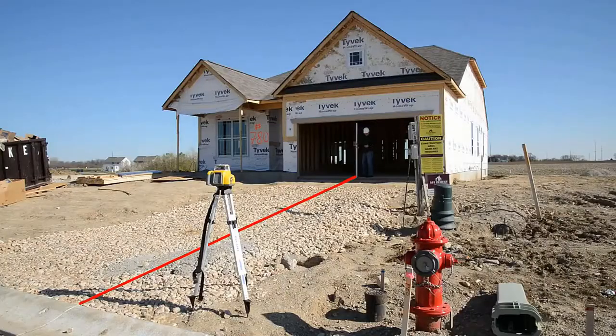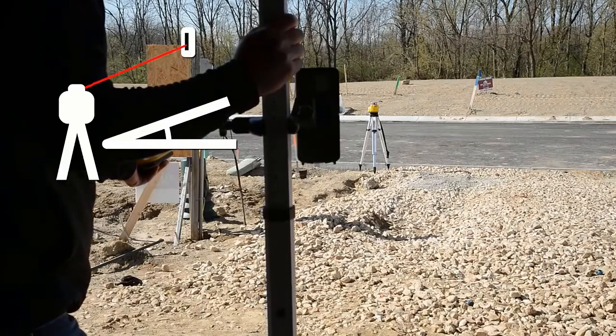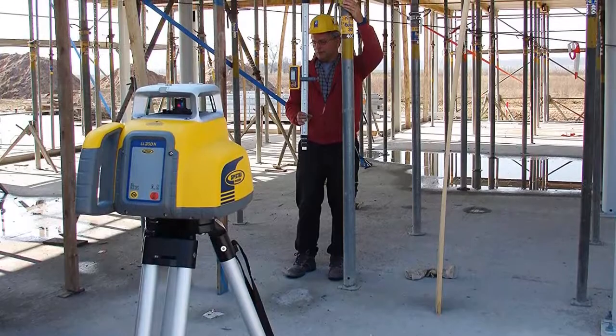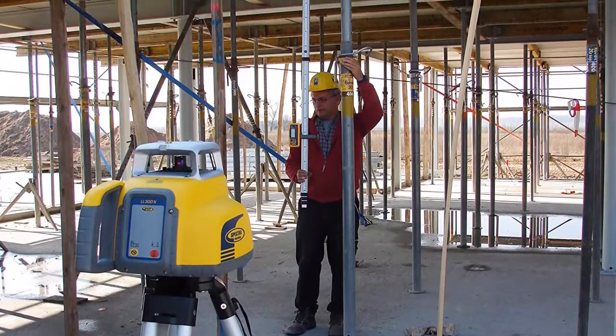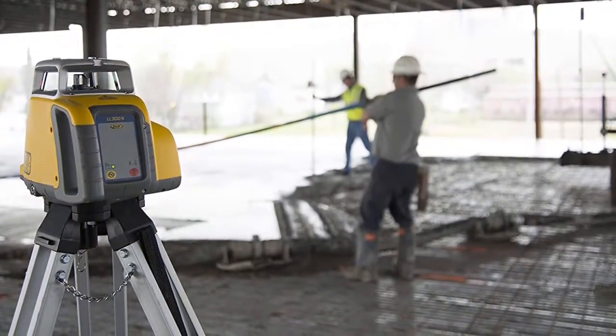Battery life is impressive, with 4 D-cell batteries providing up to 90 hours of runtime. A rechargeable battery is available as a purchase option. The level's operating range is minus 4 to 122 degrees Fahrenheit. The hard case has space for the included tripod, a 15-foot grade rod, laser receiver, clamp, and batteries. While convenient, the resulting package is large and quite heavy at 33 pounds.